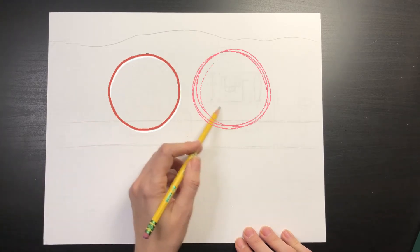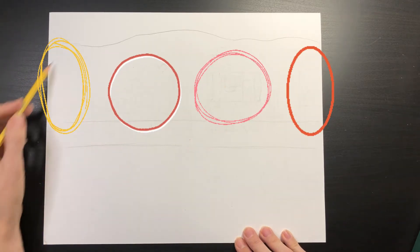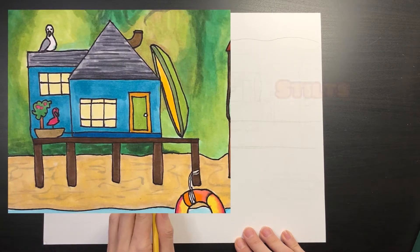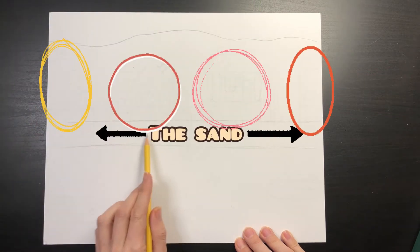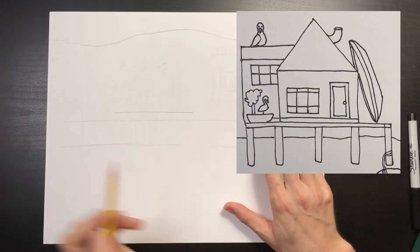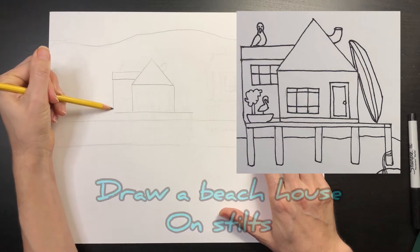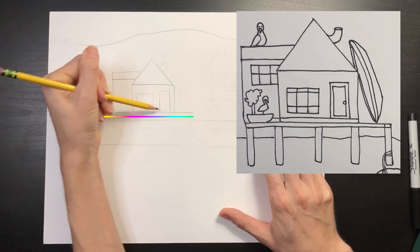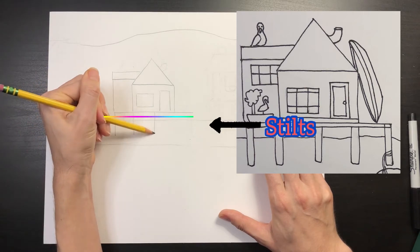Before drawing your actual houses, draw a circle to indicate where you want each house to be on your paper. Remember, your houses are going to be sitting on stilts, so draw your circles slightly above the sand to leave room for the stilts. Now, in each of these lightly penciled-in circles, draw a beach house on stilts.